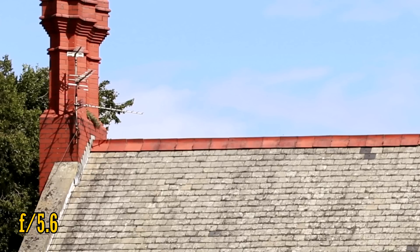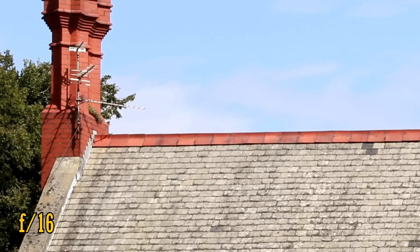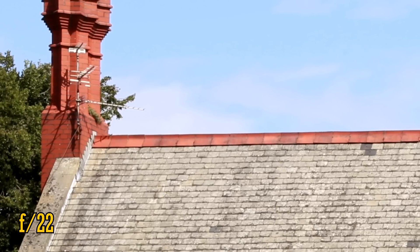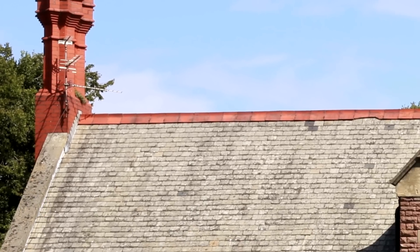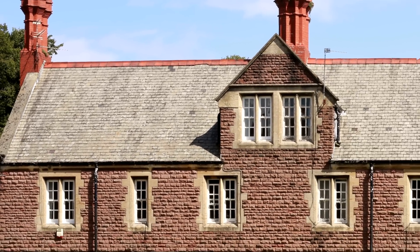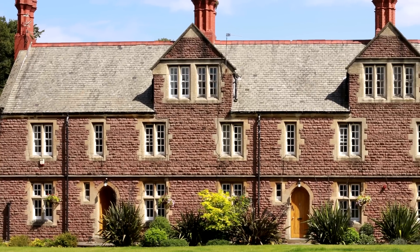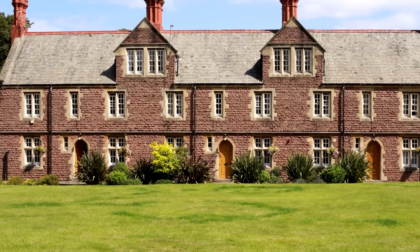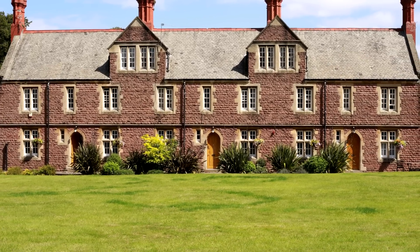The lens stays this sharp even when you stop the aperture down to f16, although we see a softer image at f22 due to the effects of diffraction. So, on a full-frame camera, the lens is surprisingly sharp, although at wider apertures we see weak contrast levels which make your pictures look softer, particularly in the corners. There's fantastic picture quality between f4 and f16.